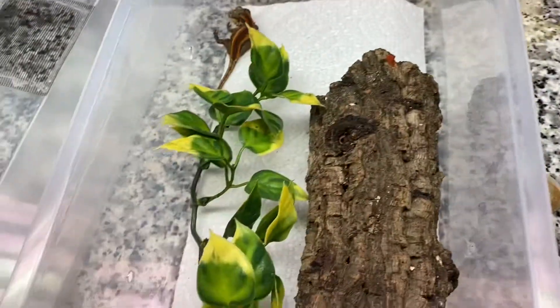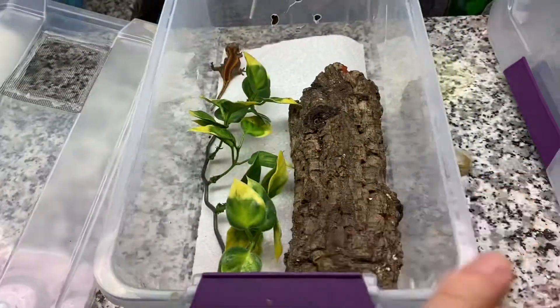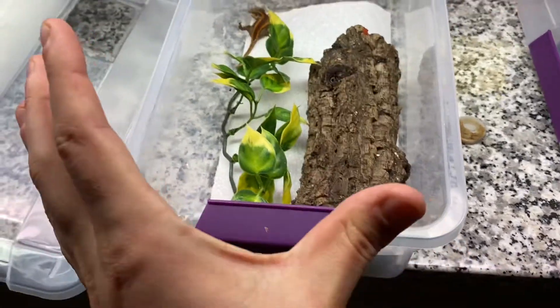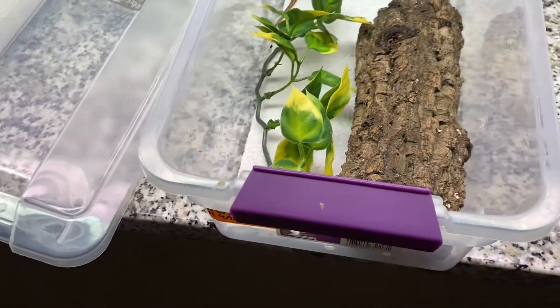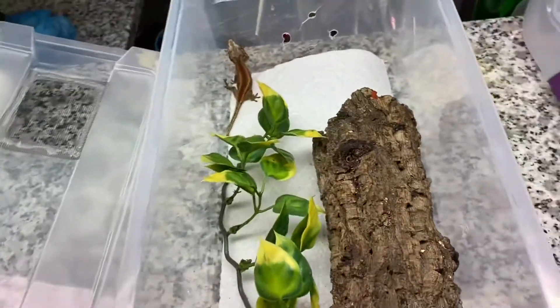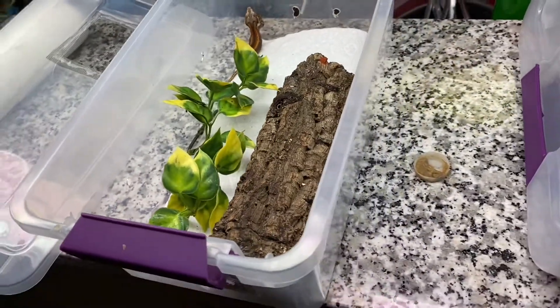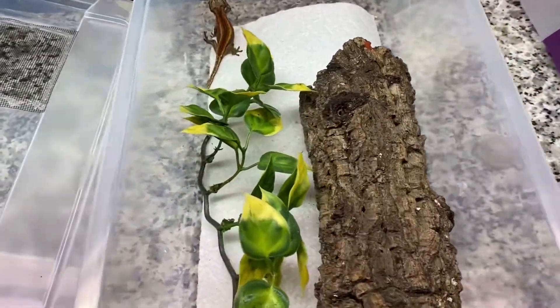Like I'll say in the next video: the best thing to do for these isn't to buy an all-in-one cage. The best thing to do for them is to upgrade as they get bigger — buy it and upgrade as they get bigger. That's the best way that they're going to thrive.